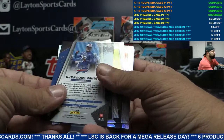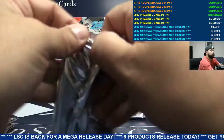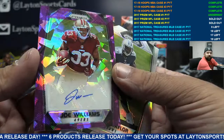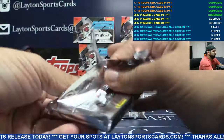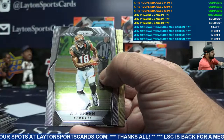For the Buffalo Bills, to 49, auto red Tredavious White — there you go, Bills. Niners to 75, purple cracked ice auto Joe Williams, San Fran. Who's getting it, guys? Who is getting it?